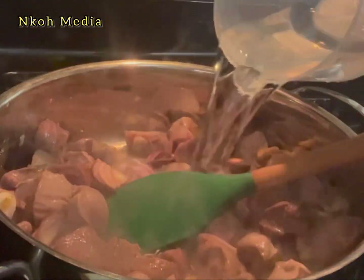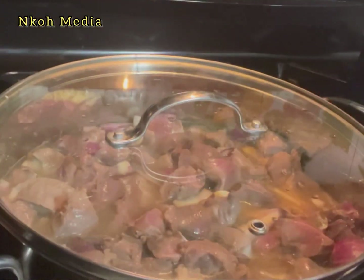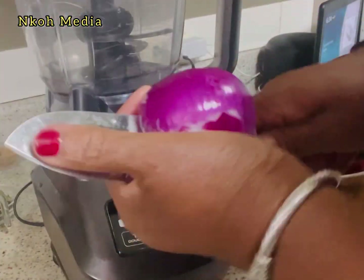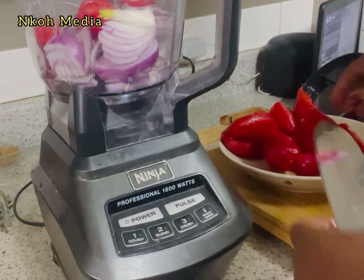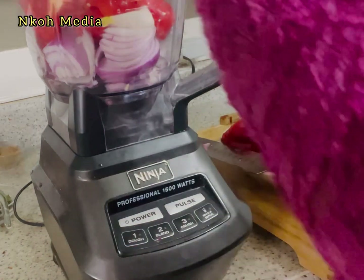Then add enough water to cover the meat and cook until the meat becomes soft. Meanwhile, prep the rest of the ingredients: coarsely blend two red onions, scotch bonnet pepper, red bell pepper, and a thumb of ginger — without water.